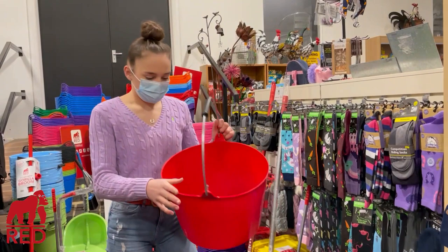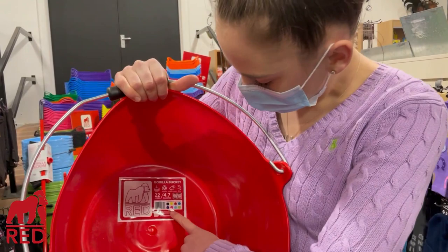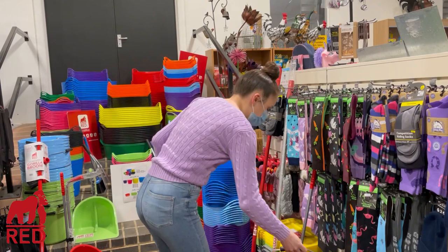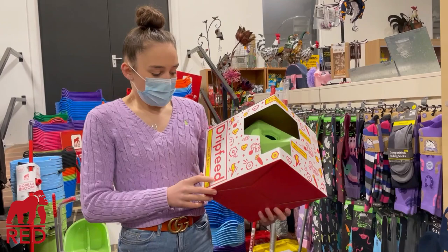As you saw in my previous video, one of these with a handle — I've never seen a bucket like this, I think it's brilliant. There's also a label here that shows all the different colours it's available in, which is pretty cool.